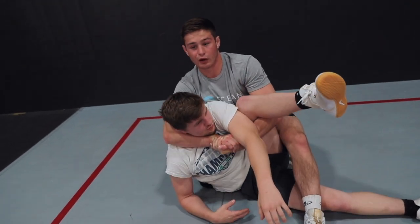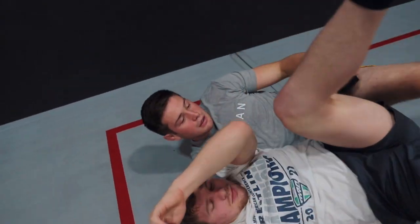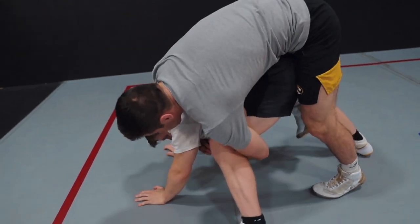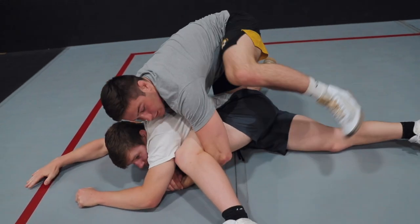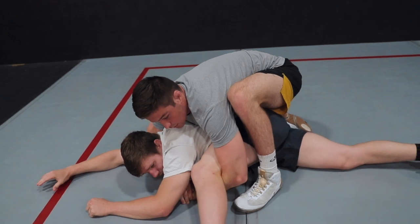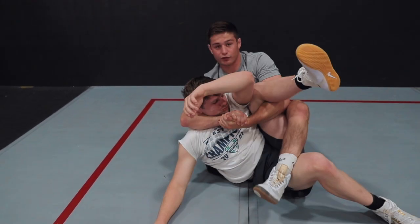Once he's up here, now he's defenseless. Now all I do is fall back slowly. I'll show that one more time. So I get the cradle locked up and he goes flat. All I'm going to do is take a big step with my back foot up as high as I can in between the legs. My knee is posted right by his rib cage. I'm going to lift him straight up. Everything starts to get really tight and I just fall back.